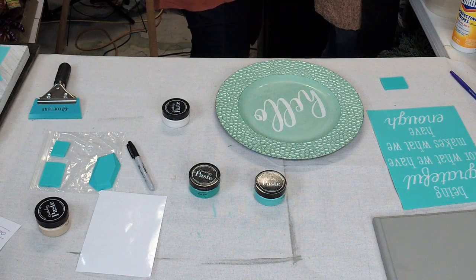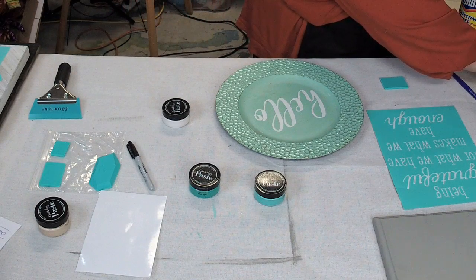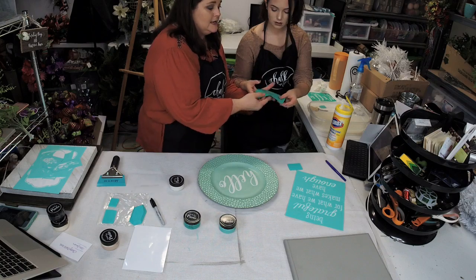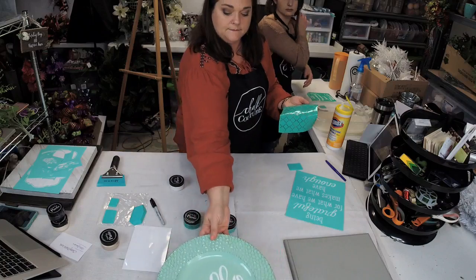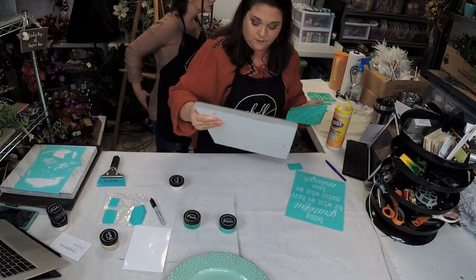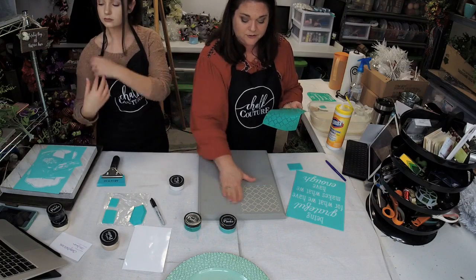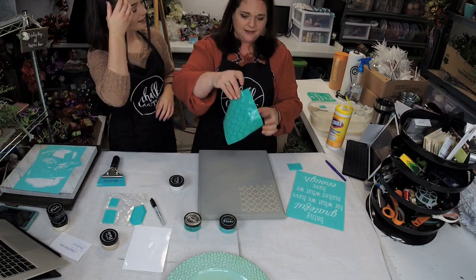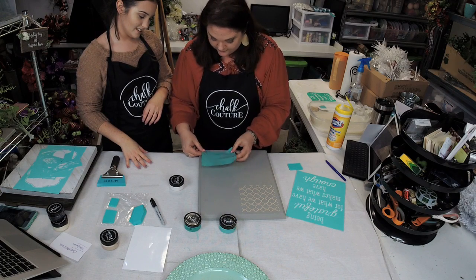Remember, if you want to you can get the transfers and the chalk paste at classychalk.com. The stencils are reusable — as you can see, we just did this one and it's already dry. They're called transfers, not stencils. Caitlyn is correcting me — they are transfers. All right, so I'm just going to line this up.